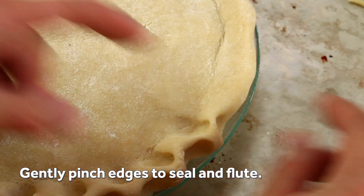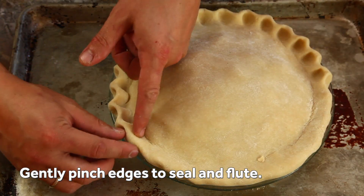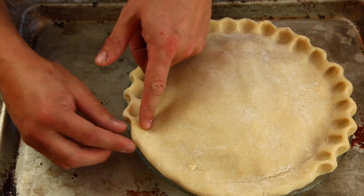Crimp the edges of the pie by gently pinching it between the thumb and forefinger of one hand and the forefinger of your other. This seals the dough and adds a decorative touch.